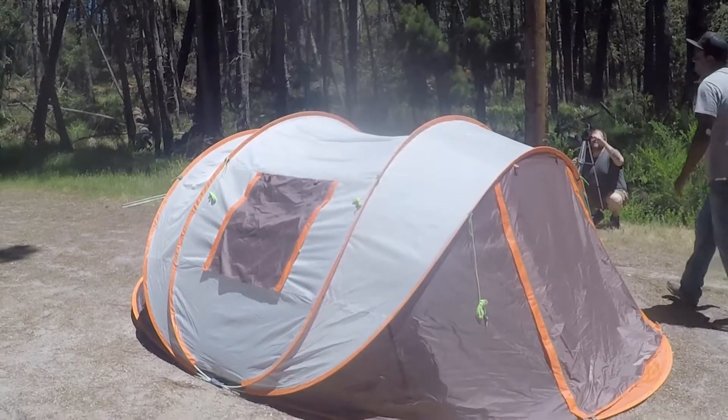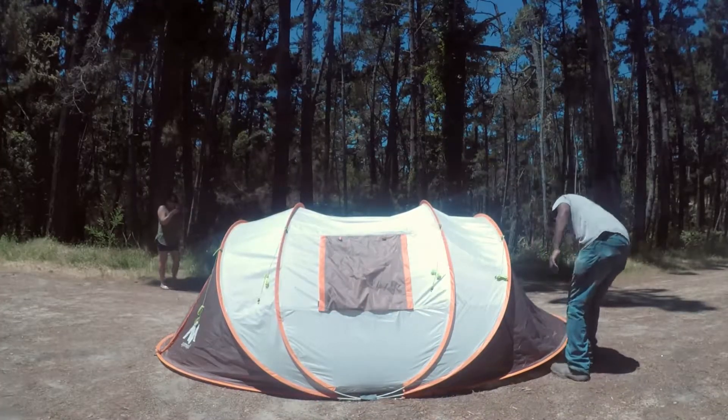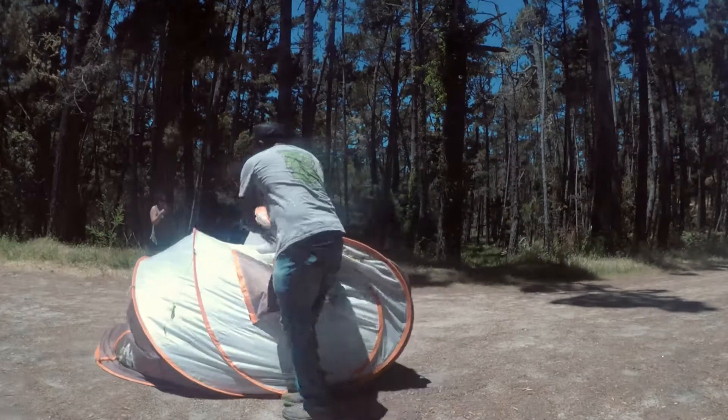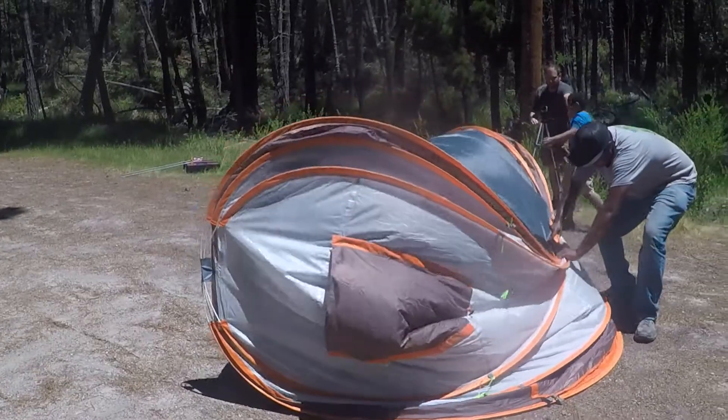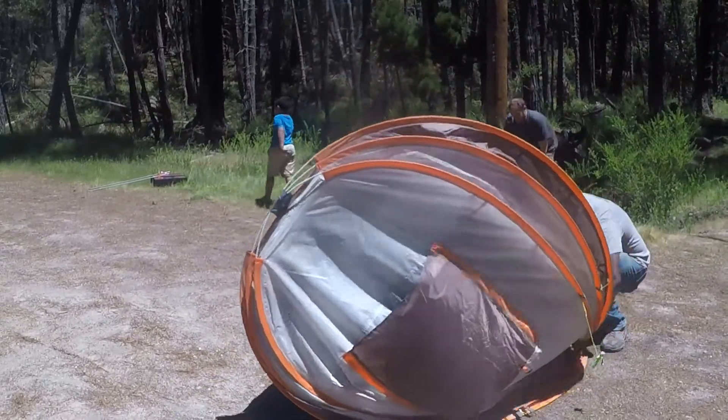Now we've come to the moment of truth — getting this big tent back into a small carry bag. And I'll be honest, I was a little intimidated, but it really isn't that hard at all. Step 1: starting at the front of the tent, gather the supports and fold it onto itself like an accordion.